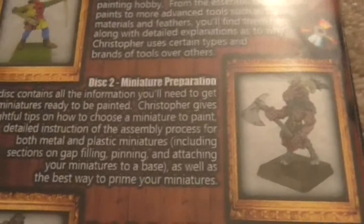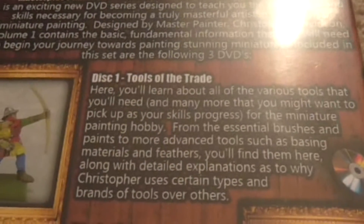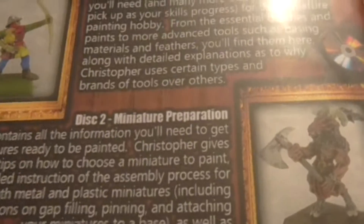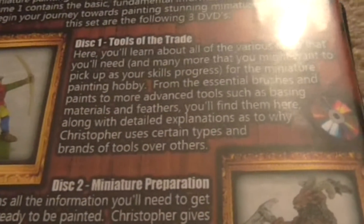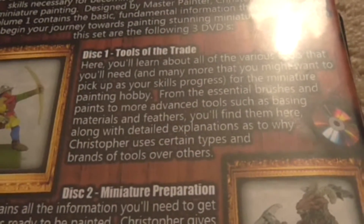This one is really good for the beginner painter because it goes over the different tools and different paints, and how to prep a figure. Even if you're an advanced painter, you can still pick up some tricks and different techniques. He explains which tools are a must-have and which ones you can maybe wait on until you're a little further along in the hobby.